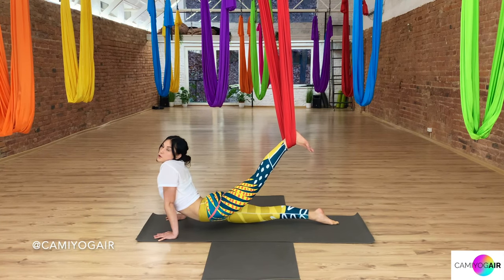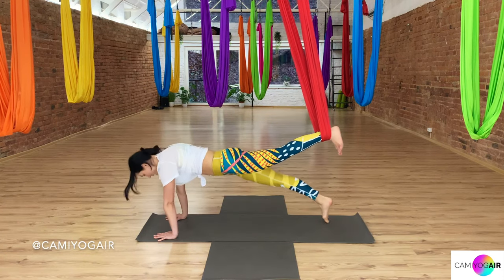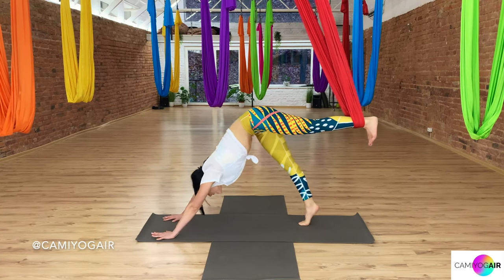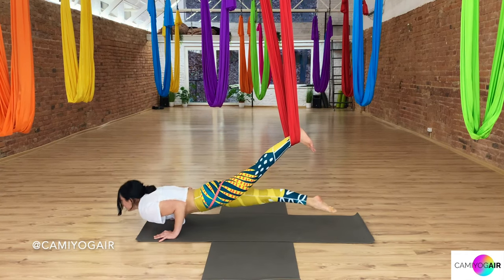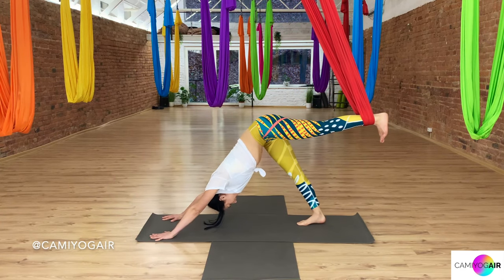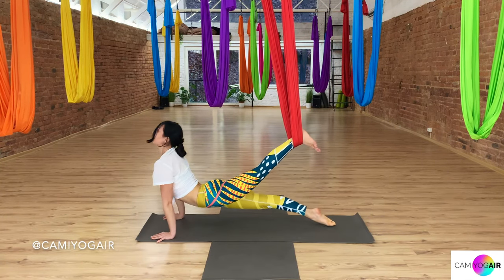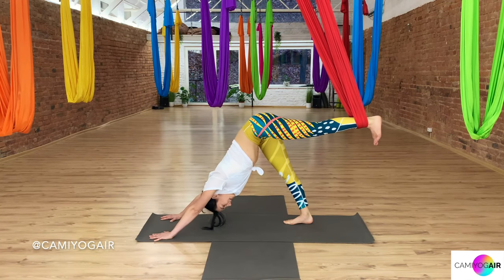Don't drop your shoulders and don't sink into them — keep pushing up. Then again, three-legged dog. Let's do it more fluently, slowly. Inhaling into the plank. Exhaling, chaturanga. Inhaling, upward dog. Exhaling, three-legged. One more time — inhaling from the back into the plank. Exhaling, push-up. Inhaling, upward dog. Exhaling, three-legged. And now the fun part: we still have the other side!